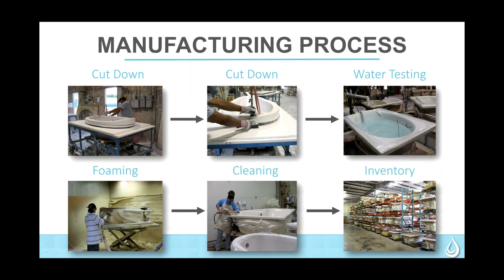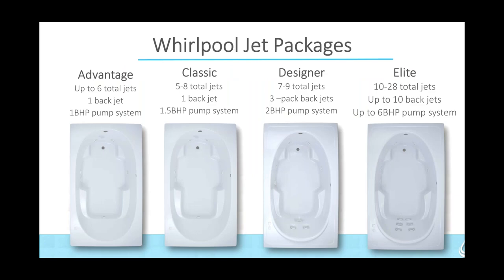They actually wax the inside of the tub as they're cleaning and inspecting, going over units very carefully to make sure there aren't any blemishes or defects in the finish. Some of the tubs are pre-made for you. So as we go through talking about the difference between our Advantage, Classic, Designer, and Elite, we're going to start by speaking about the differences within the whirlpool packages. Looking at the Advantage tub, depending on the size, you will have up to six total jets, one back jet, and a one-horsepower pump system.